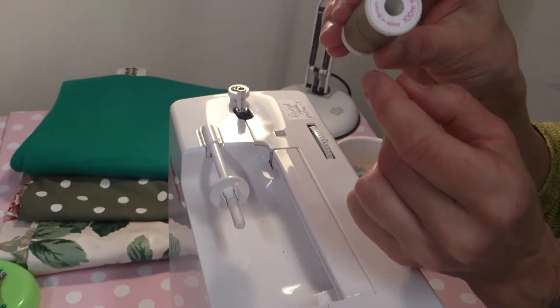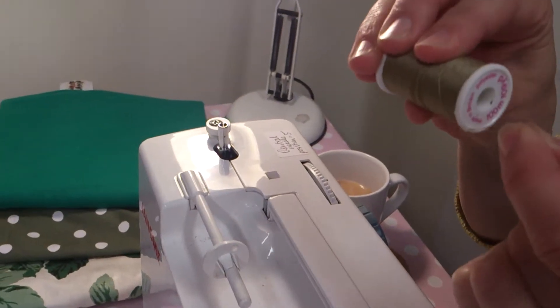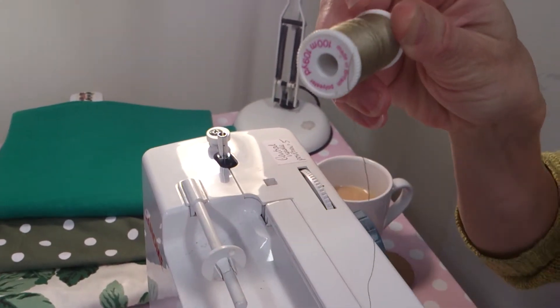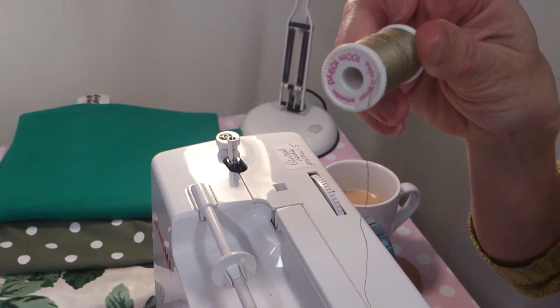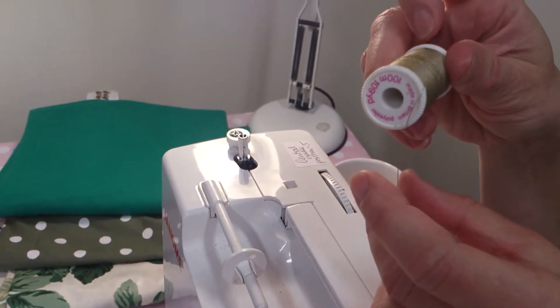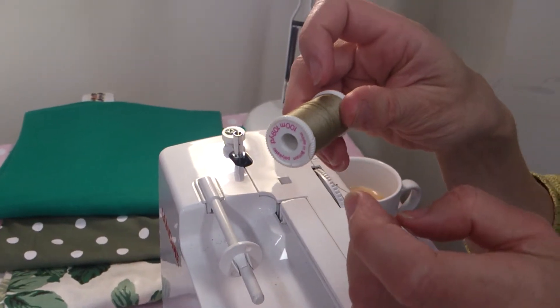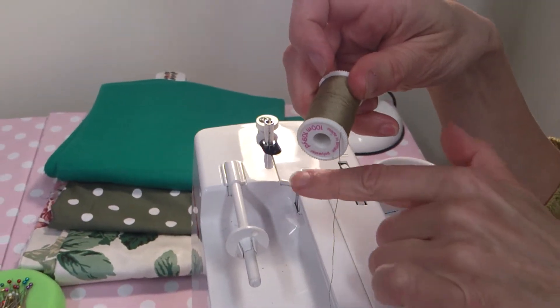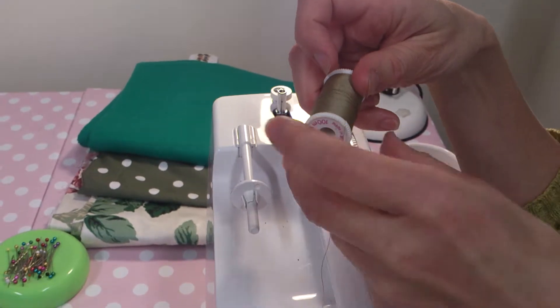Some reels of cotton have a little notch in the top edge, which is very handy for holding the thread when you're not using it so it doesn't unravel. However, you need to take a little bit of care when you're putting the cotton reel onto the machine to make sure the thread doesn't actually get caught in this as it comes off when you're sewing.